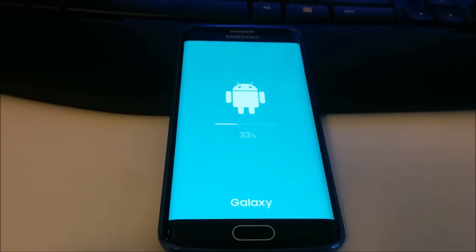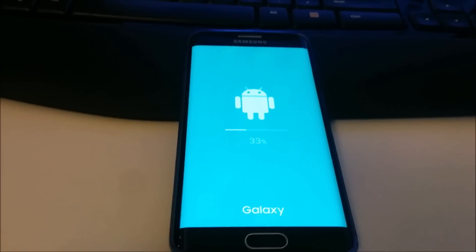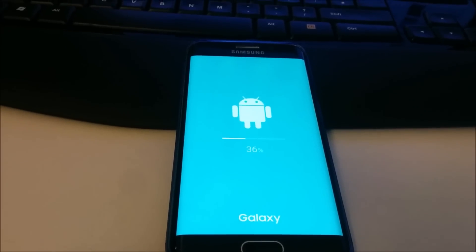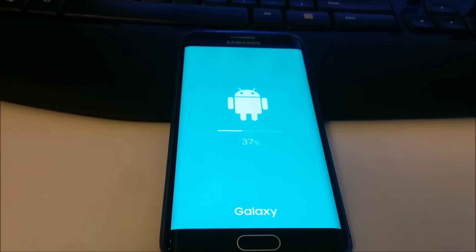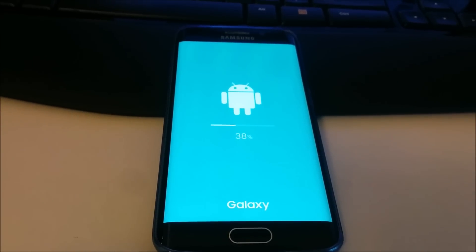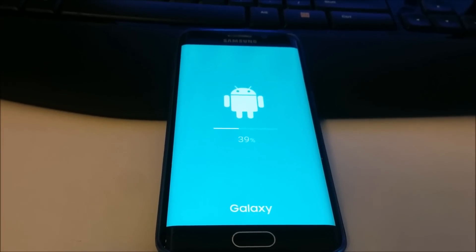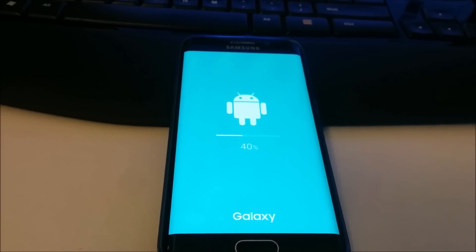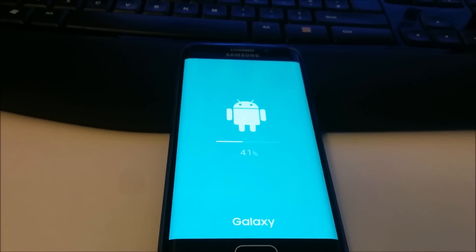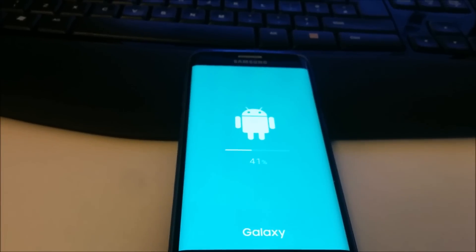Now it's going a bit slower. We're at 40% done.